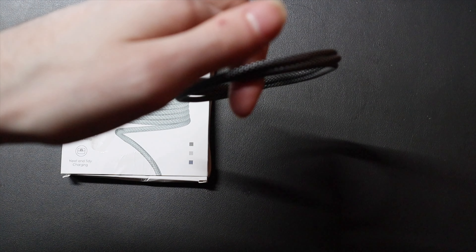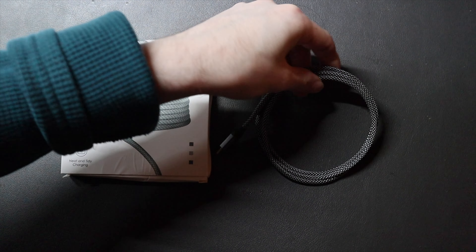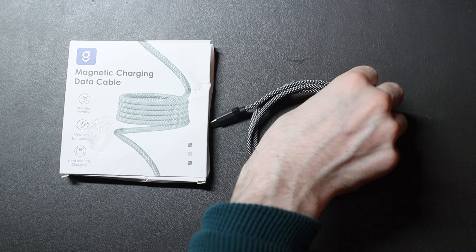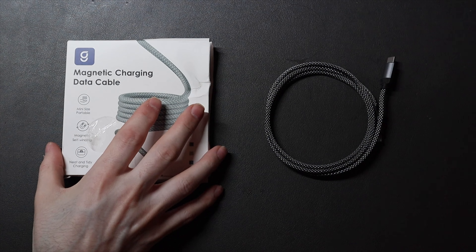If you want to hang that up on a hook on your desk, or maybe inside a door or closet — I know some people keep their cables like that — or just throw it in a drawer, it will keep it from getting tangled up and all messed up.